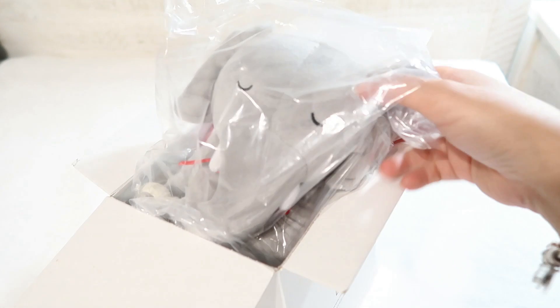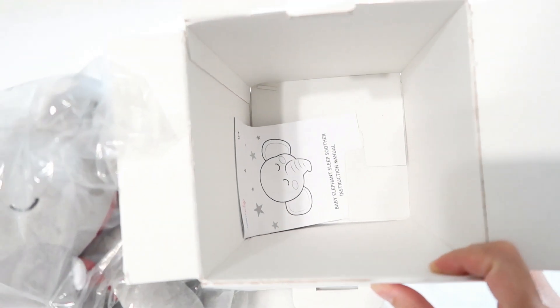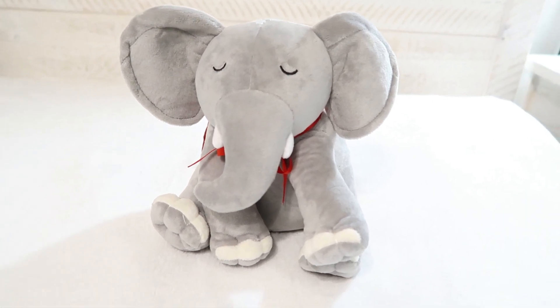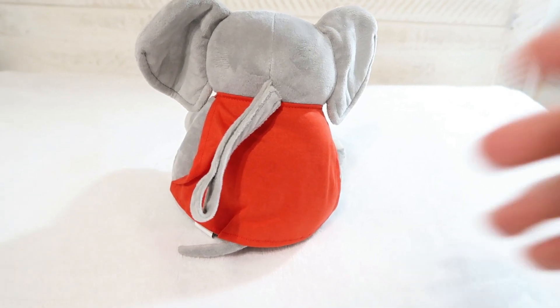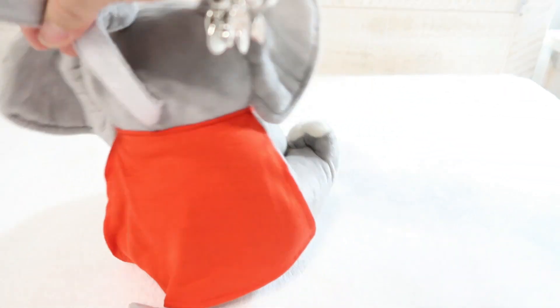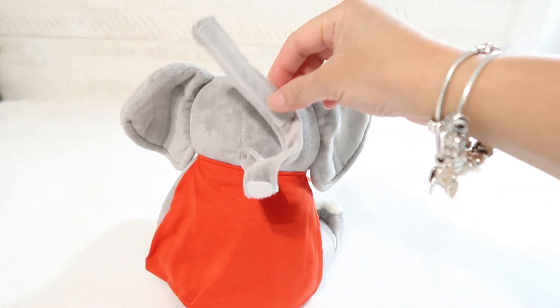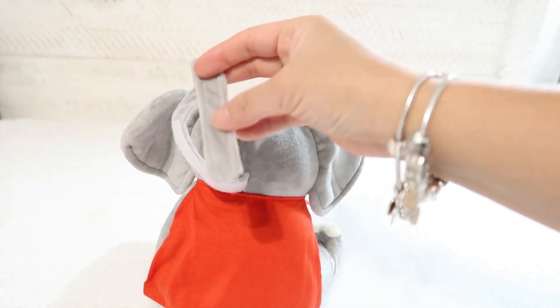It's also machine washable — it's very very portable. You can definitely attach it anywhere you want to, and I'm just showing you here how I unbox it. It was perfectly packaged. It is super soft and cuddly too, and it comes with this cute red cape to just cover the lights if you don't want it too bright. And this strap is why I said it's super portable because you can strap it anywhere you want to.